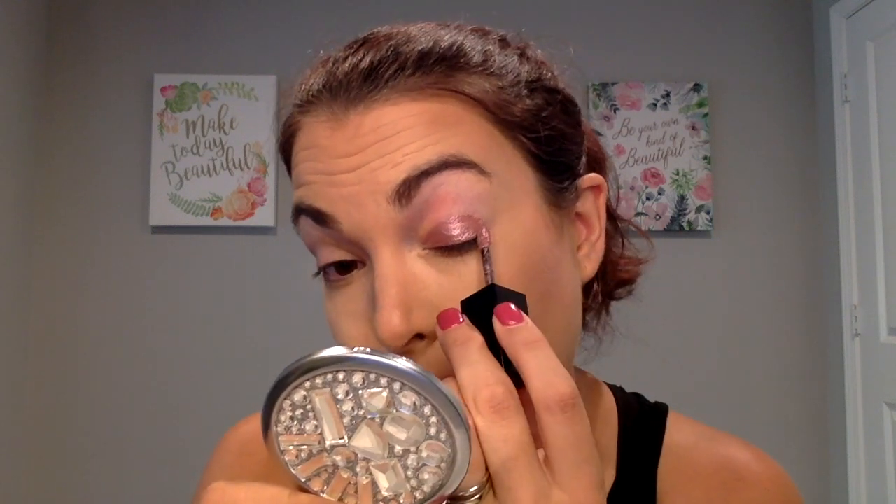I'm going to take this applicator and I'll do one side with the applicator and one side without. I'm going to put this on with the applicator and you can see how gorgeous that color is. When you use the applicator, you're going to get a little bit more product than if you would use a brush or your finger, but the applicator is super easy to use. Look how gorgeous that color is.